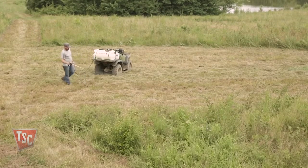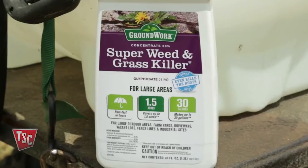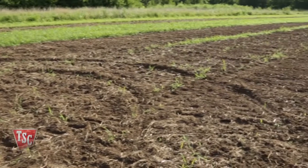Kill off all unwanted weeds and grasses by spraying a commercial-grade weed and grass killer that is 41% glyphosate. Then wait 10 to 14 days to allow the weed killer to do its job and for the area to become safe for planting again.